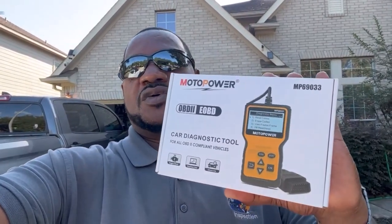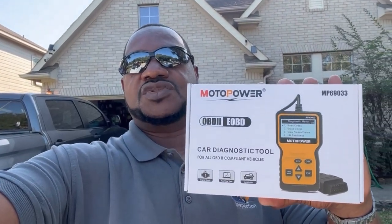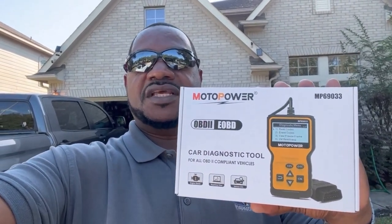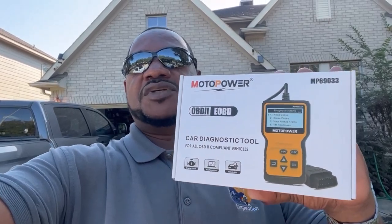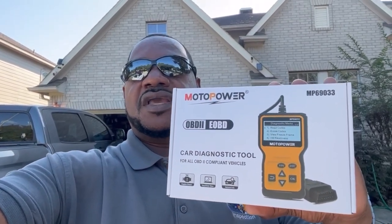My daughter's been having some problems with her Mercedes — the check engine light has come on. So I'm going to plug this in and see how it works. Also, I'm going to check it out on my 2007 Tundra. I've been getting that check engine light come on there too. So we're going to unbox this and I'm going to show you how to use it. All right, here we go.